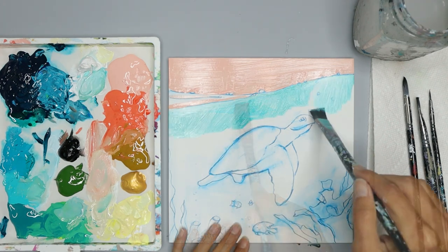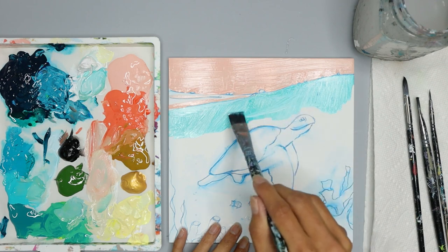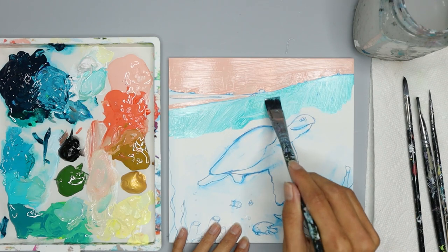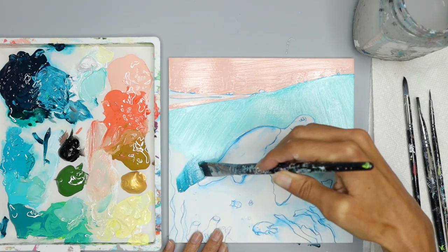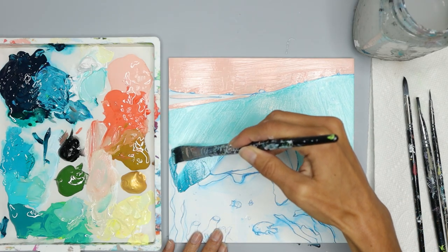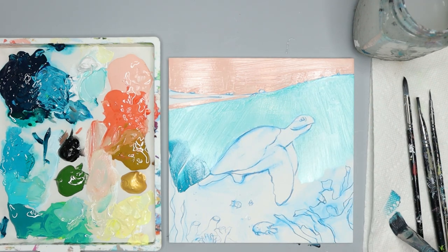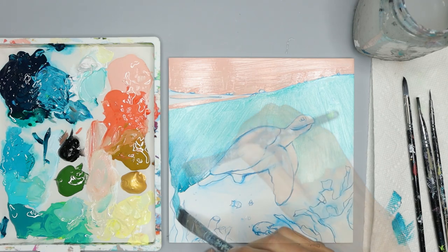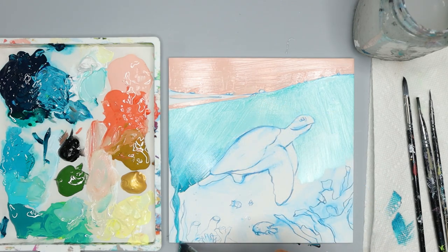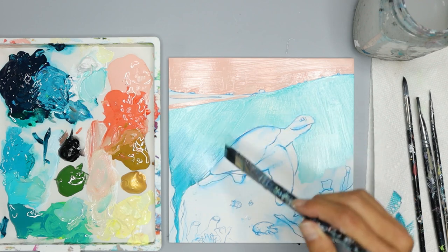Now we're going to paint the ocean. Grab your light blue and focus on the top part of the ocean. You can also use a light turquoise color, or a mix of light blue and turquoise — just go with your own personal preferences. Now grab the darker blue and pull that color into the lighter blue. The more you go over the area, the more blended it's going to be.